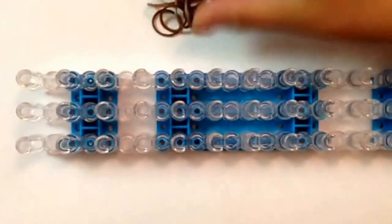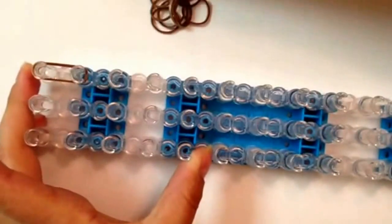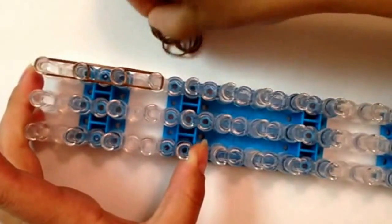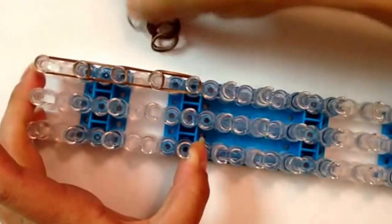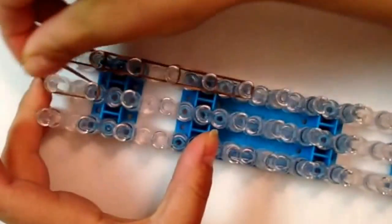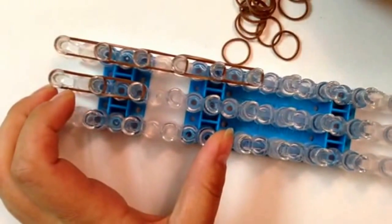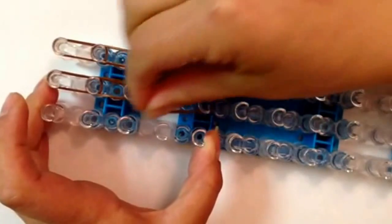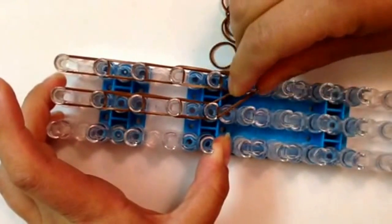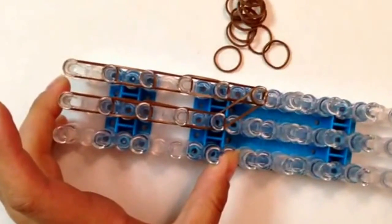With our loom straight, we're going to go down using double bands on the right five times, then going down in the middle four times. We're going to close it off from the middle down to the right, and add a cap band — a single band wrapped three times. Now we're going to loop up. We're not putting any holding bands. We're going to go some parts straight and some parts crisscross.